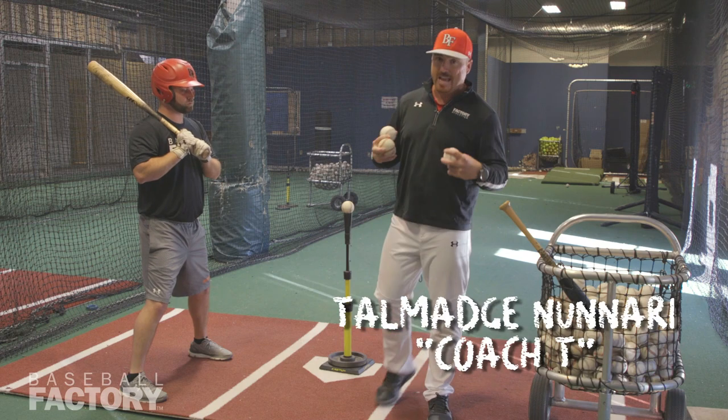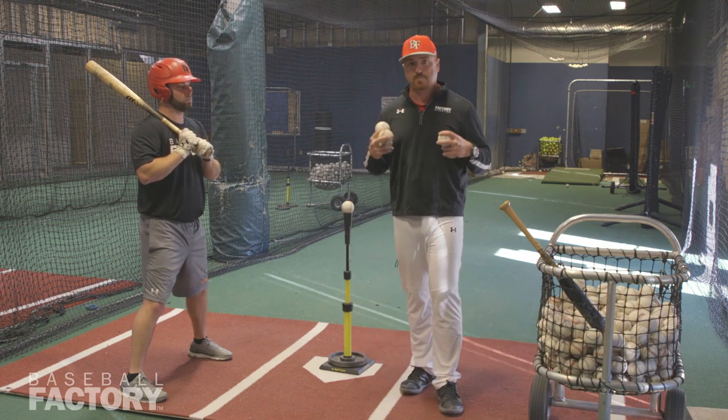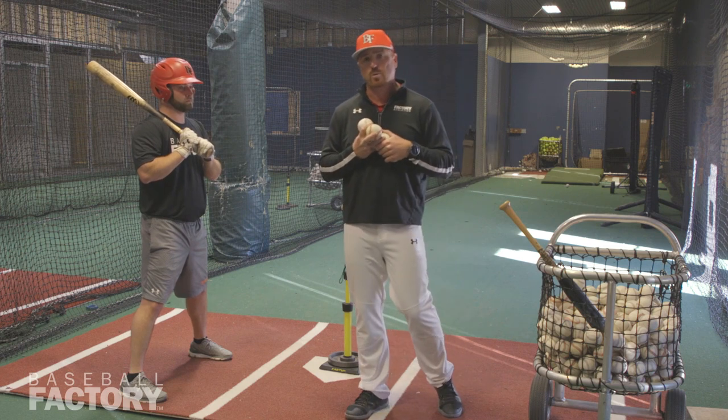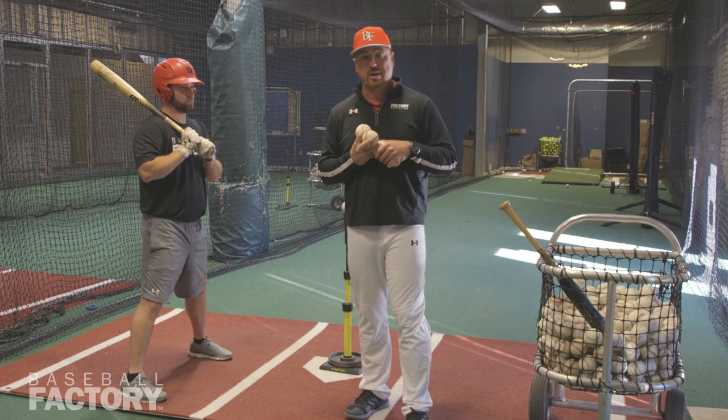Hey everybody, my name is Coach T, National Hitting Coordinator for Baseball Factory. Hope you're doing well. We're up here in the Baltimore area at Factory Headquarters, rolling out some of our hitting drills that we do at our national training event.